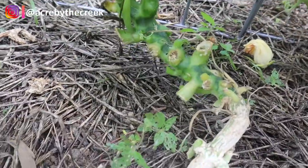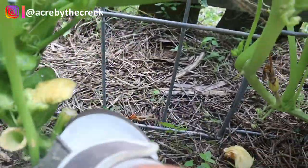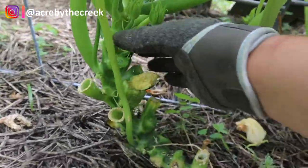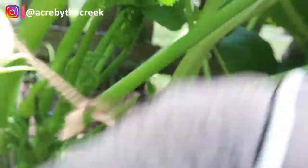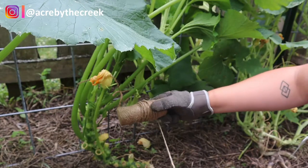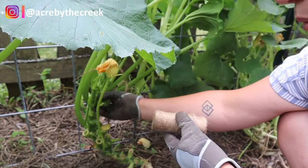Now you can see that I can kind of lift this snake up, so this is now getting to the point where I can tie this to the cattle panel there, and then that's just going to continue to grow up and all of my new growth will come from here. So in this next part I'm just going to be using some garden twine, and this is what I'm going to use to stake my zucchini plant up to the cattle panel.